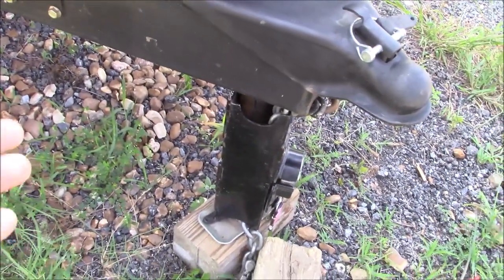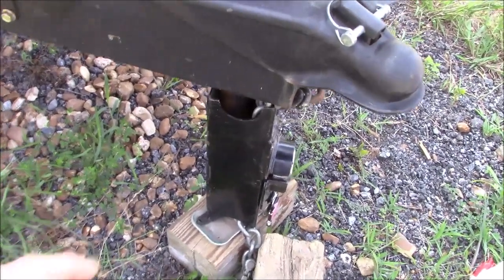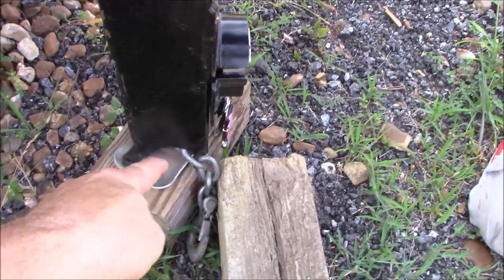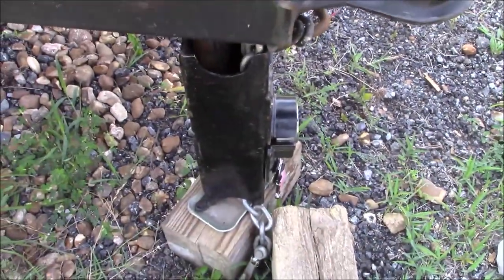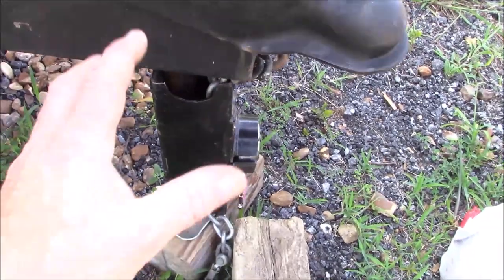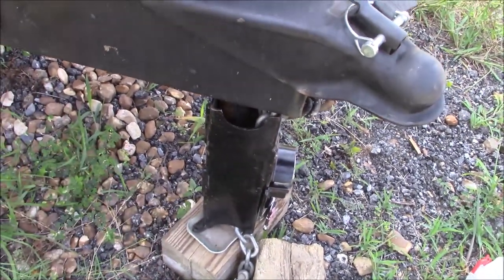I mean, if anybody wants to steal something, they're eventually going to get it if they have enough time. The chains go right down inside here and come out the bottom, and that prevents anybody from just hooking it and dragging it. We don't want someone to just hook and drag it — this'll stay down, so if they did get it on their truck, that thing's going to be dragging on something.